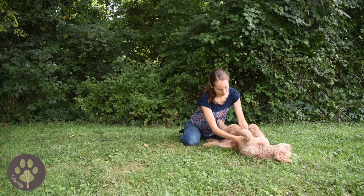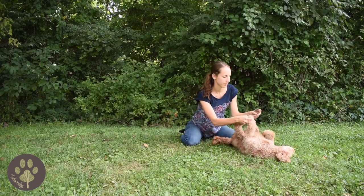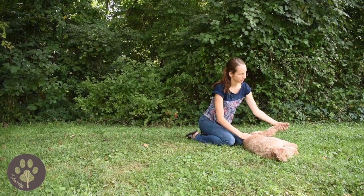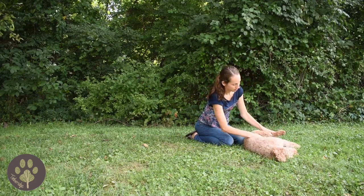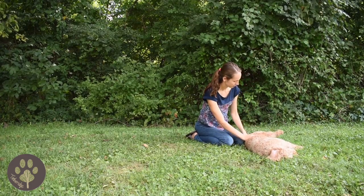Feel her all over, feel those back legs too, and then you can gently roll your puppy over to her other side so that way you can check that other side for any abnormalities as well. Feel both of her back feet and check her tail.